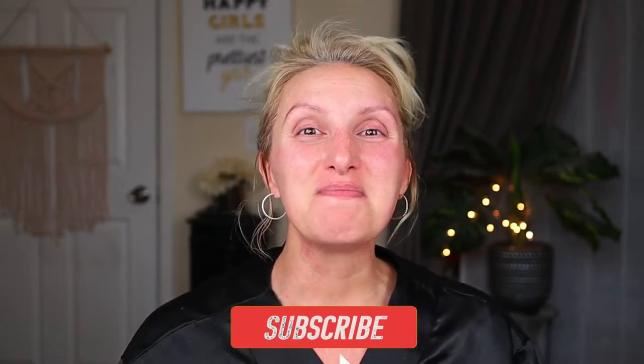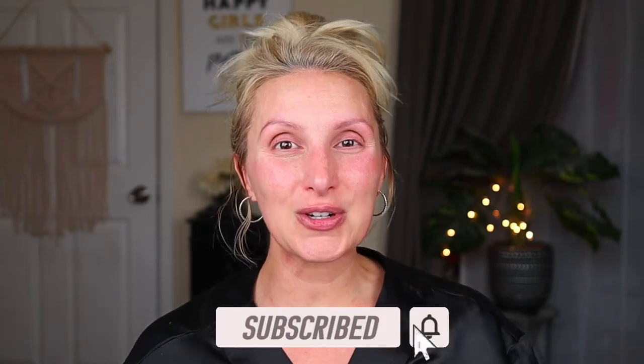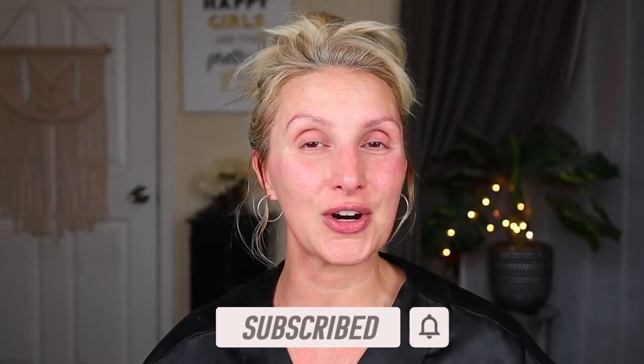So if that sounds like your thing, you are definitely in the right place. Make sure you hit that subscribe button and turn on that bell notification so you don't miss a future upload. Like, comment, and share this video with anyone you think may enjoy it.